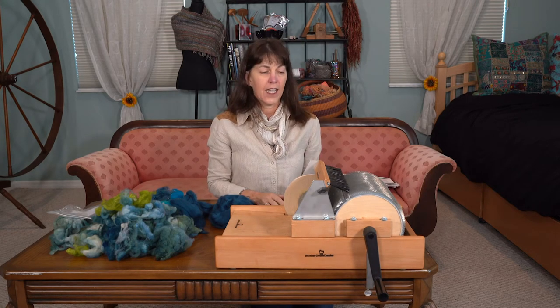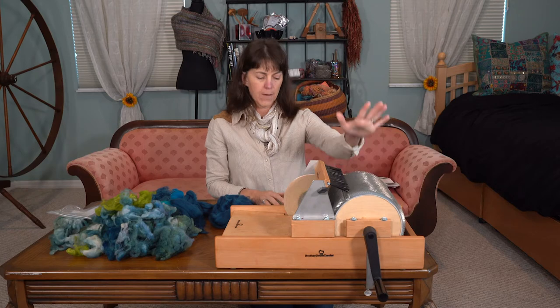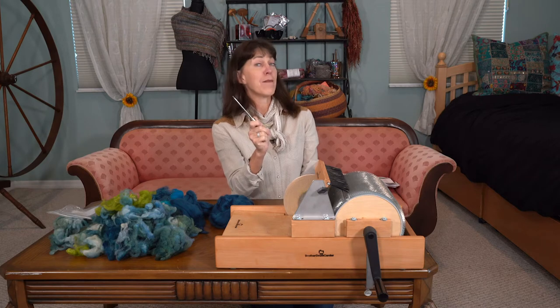I opted to get the fine-tooth combs, because you can choose what combs go on here, and the toolkit, which has two brushes and this bigger thing that I don't know the name of, but I'll show you how it's used in just a few minutes.